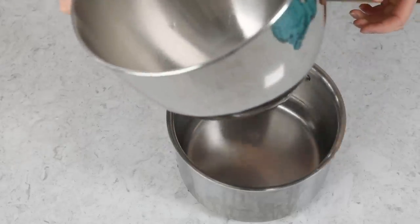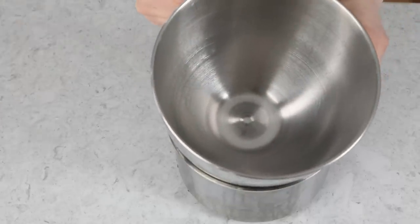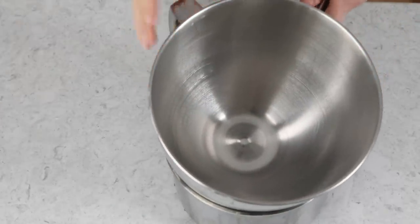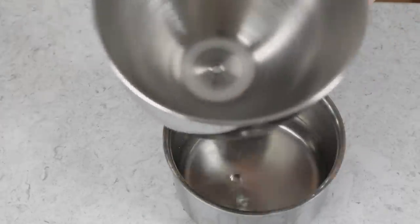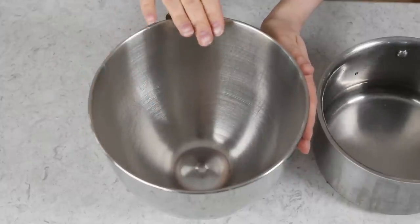You're going to want to fill this saucepan with about an inch and a half to two inches of water. You want enough water that you're going to be able to bring it to a simmer, but if you set your mixing bowl in here, it's not going to touch the bottom. Now, it is very important that the mixing bowl be completely clean, completely dry, and completely grease-free.